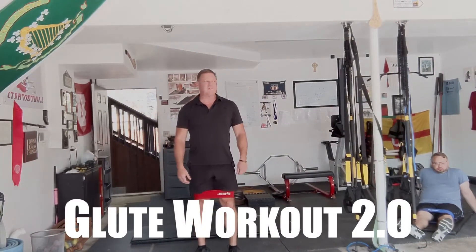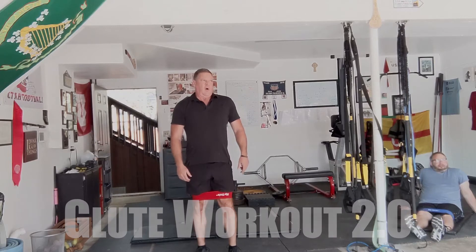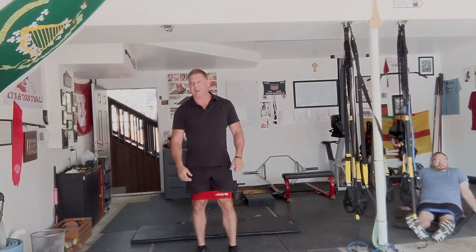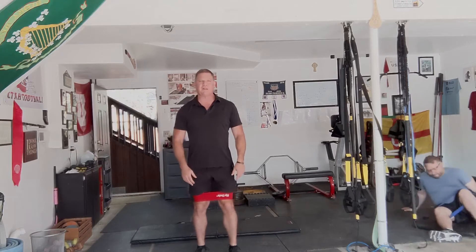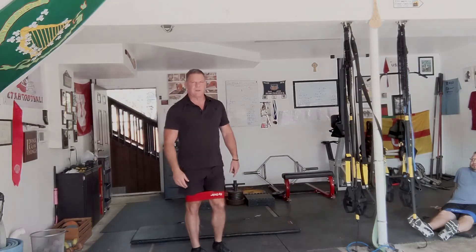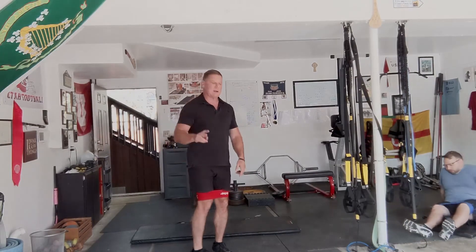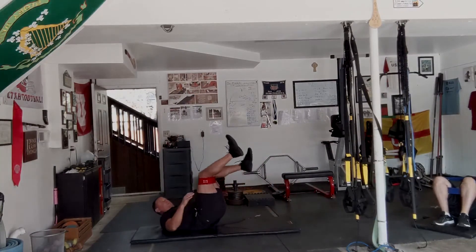Hi everybody, Dan John here from danjohnuniversity.com and danjohn.net. We showed you another variation of our hip thrust clam shell workout and here's its cousin. This one is a follow along and we just change the clam shell variation every time. Sit back and enjoy it or join with us. We've already done the other one — the 15, 15, 14, 14 — so this is round 2 and we're not looking forward to it.